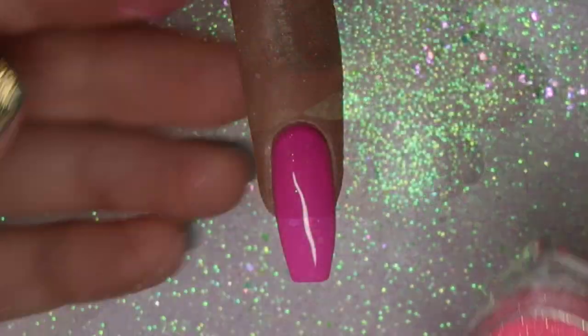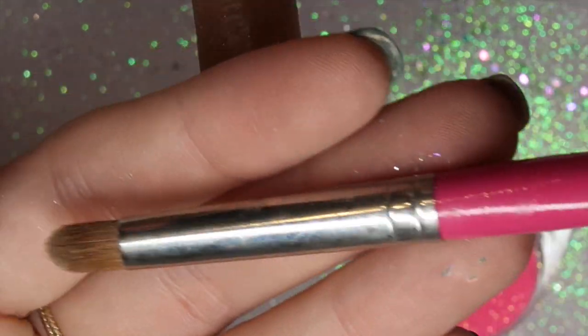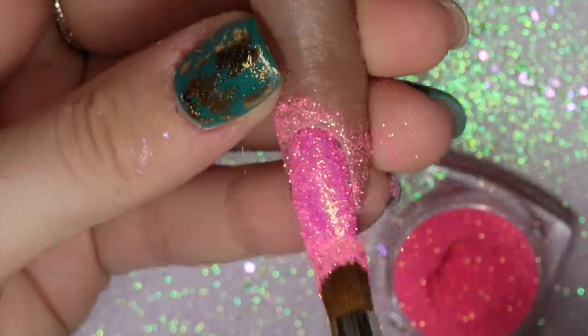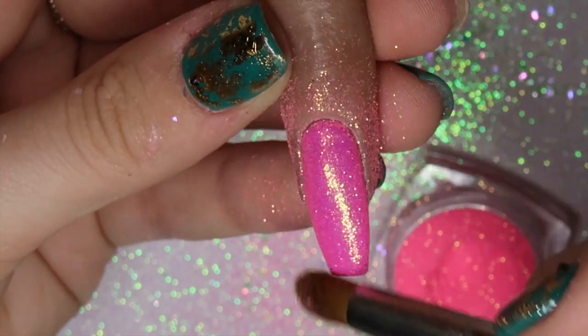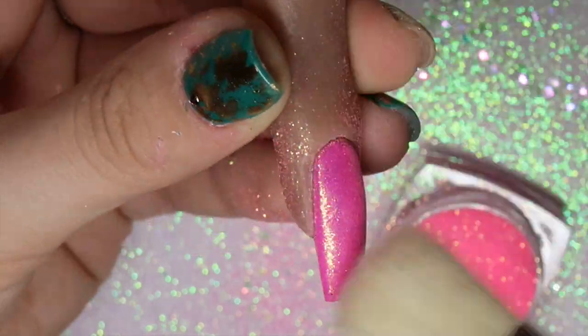On the middle finger — the hot pink nail — I'm using the iridescent pink glitter with my Magpie glitter applicator brush, which I find is better for glitter. I press that onto the inhibition layer and burnish it in with the brush, then come in with the duster brush to remove any excess product, and that nail is done.